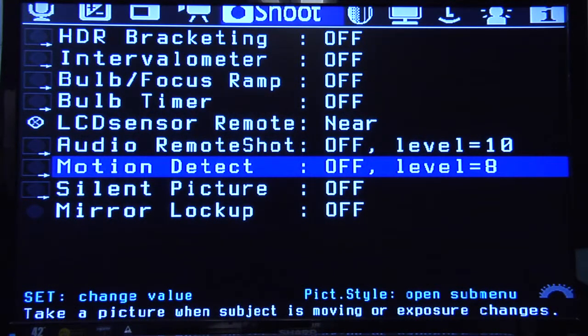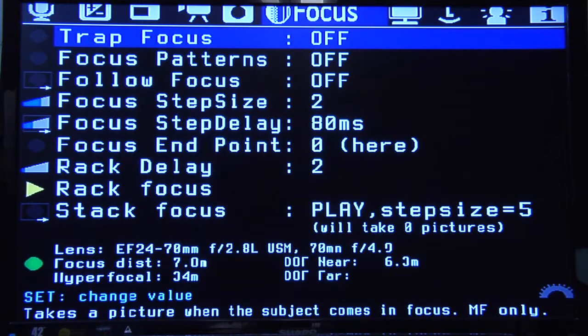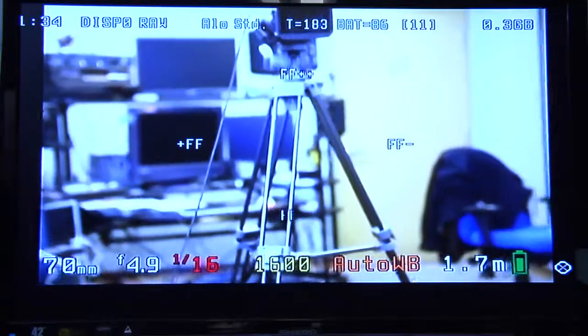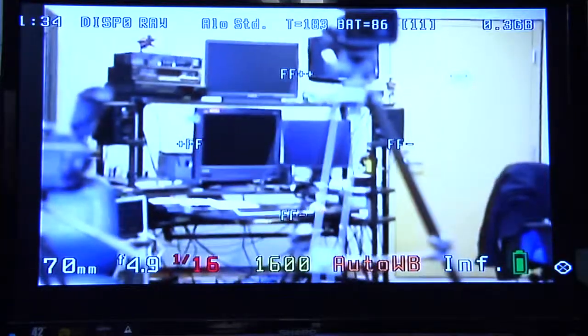Motion detect will take pictures if there's motion — if it detects any change in frame. You can say trigger it by exposure change, so if the lights change or somebody walks in front of it, it'll shoot. Or there's a frame difference mode — it does an analysis of the images and says if this changed, I'm going to take a shot. In the focus menu, there's follow focus. On the 5D Mark II, there's a little joystick on the back, and this actually allows you to use that as a focus device. So if you're in live view, you're using the joystick to focus — you could even do some rack focus kind of effects with this.